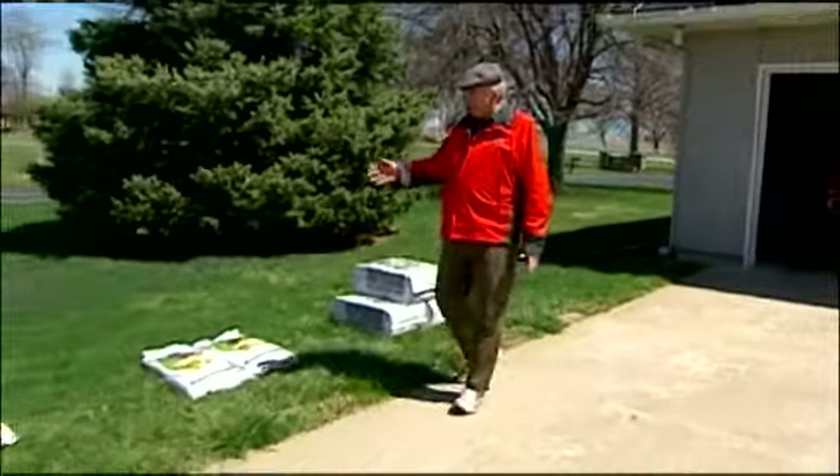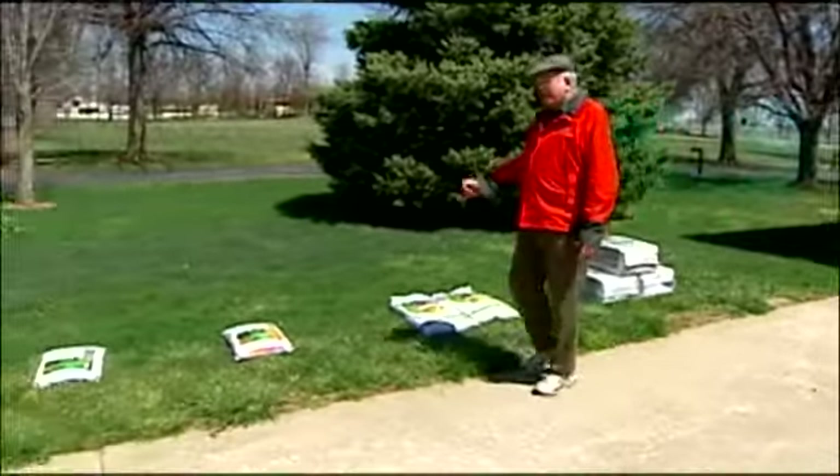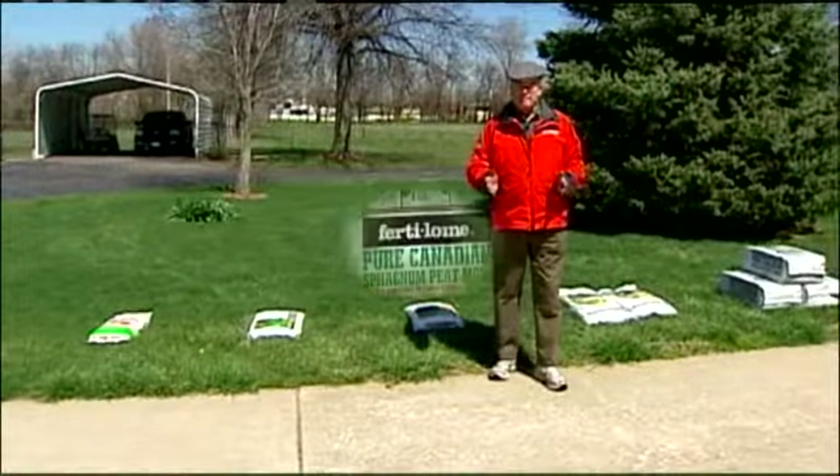To get the most out of your 20 by 30 foot backyard food garden, I use five basic ingredients and mix those ingredients into the soil. It's almost like having instant compost.